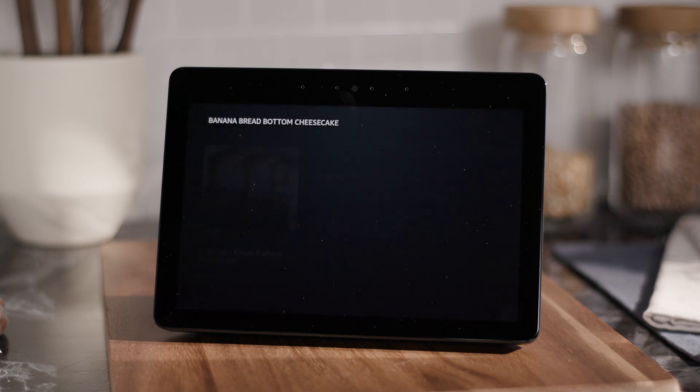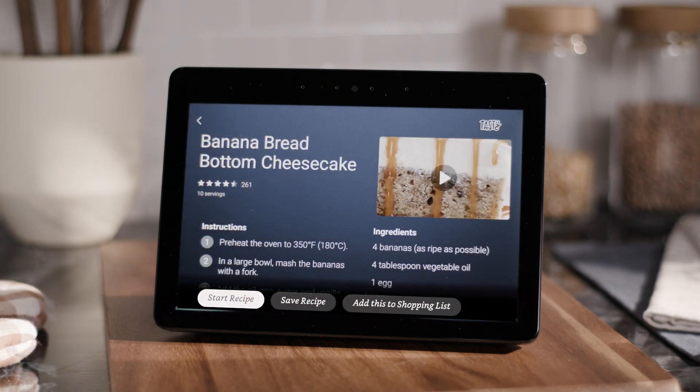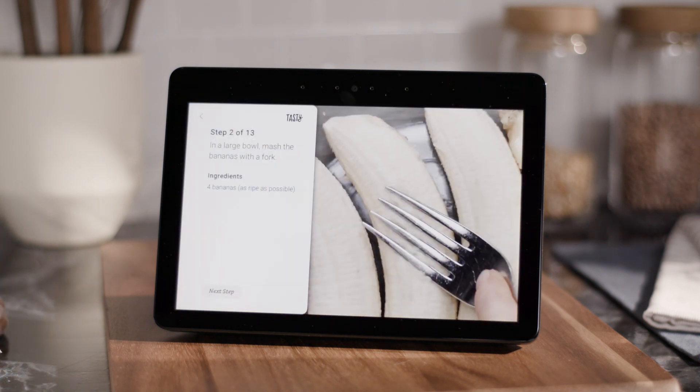Okay, for Banana Bread Bottom Cheesecake, here's a recipe from Tasty. Alexa, start the recipe. Okay, I'll read the directions one step at a time; at any time you can ask me to move to the next step. Alexa, next step. In a large bowl, mash the bananas with a fork.